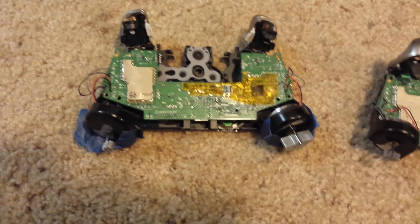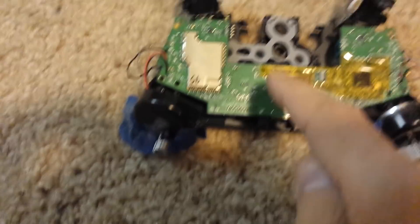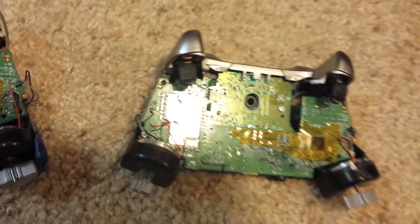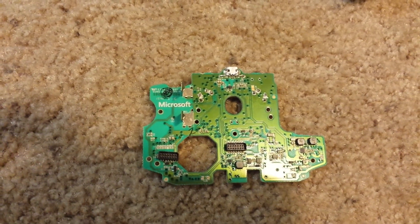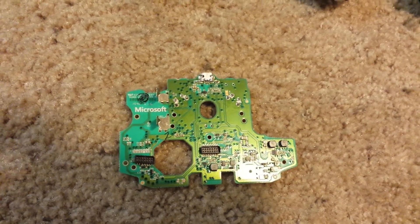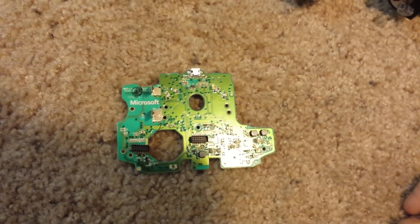The problem with the way that Microsoft designed this is, though they have this board anchored in with six screws, this second board only has one screw here and one screw there. There's nothing else mounting those two boards together. There's a plastic connector — these bridge boards, these connecting ports — but the problem is that those don't actually hold anything together with any tension. They just basically pop in together; there's nothing that really holds them with any type of force.